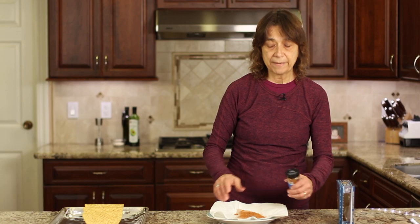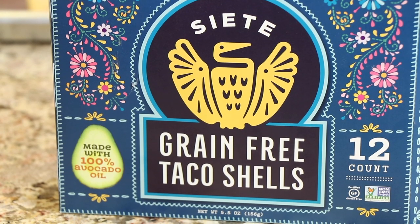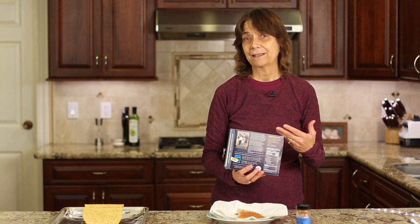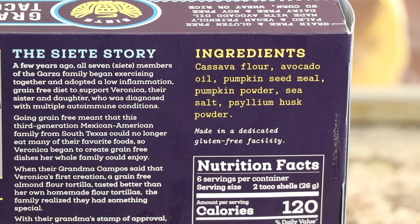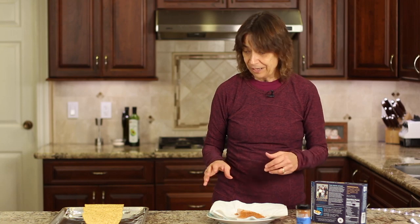Now let's talk about the taco shells. I found these and I absolutely love them — they're called Siete, which is 'seven' in Spanish. Check out the ingredients: they make their taco shells with avocado oil, so they're really healthy. They're made with cassava flour, which is a root, and they taste amazingly good. I like these better than regular corn taco shells. They have a different kind of crunch — a softer crunch. Regular taco shells have a big crunch and chunks fall off everywhere, but these stay together better. I'll show you when I take a taste.